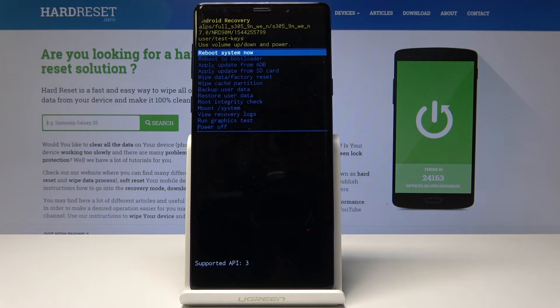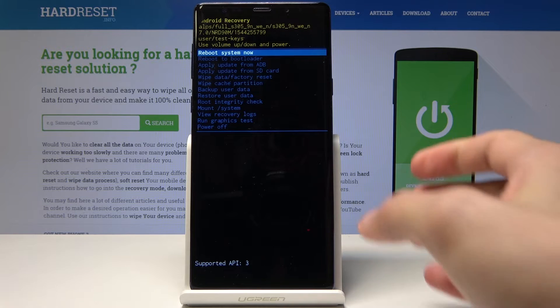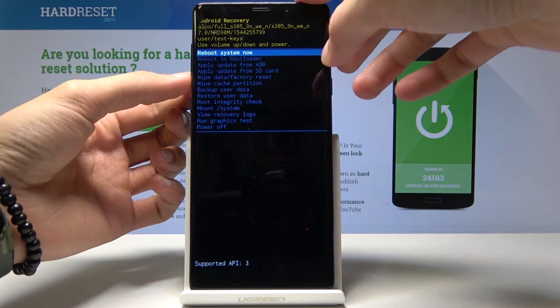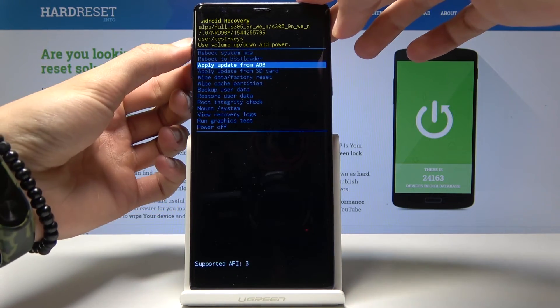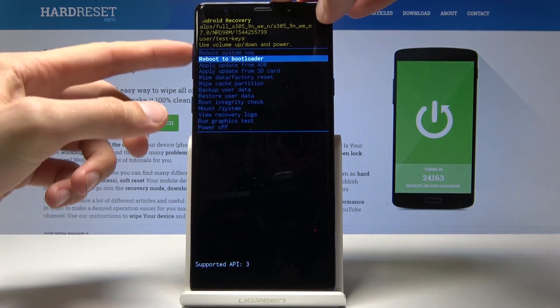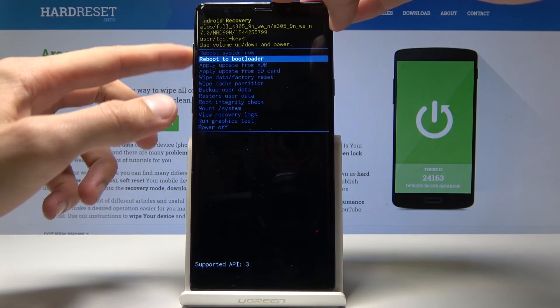From here you can wipe data, apply updates, reboot system, power off the phone, and a couple of other things. For this purpose I'm just going to reboot the system. You navigate using the volume keys up and down, and confirm whatever you select by pressing the power key.